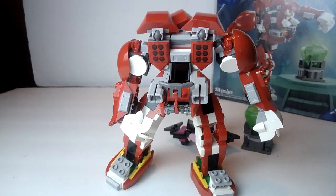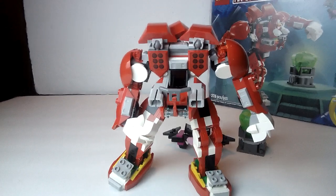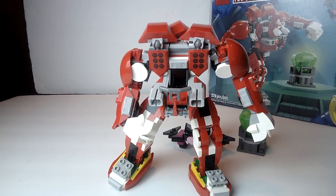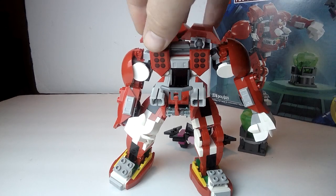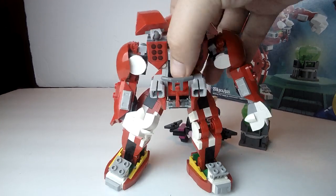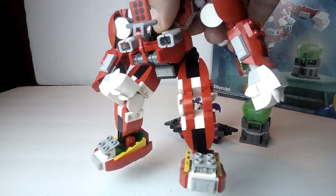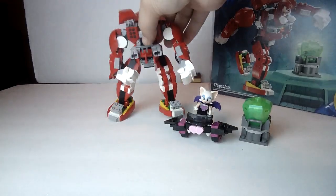It's got a lot of articulation — the legs and the arms all move on ball joints. There are also these little things right here that also move on ball joints. All said and done, it's probably one of the best looking mechs I've seen in quite some time.